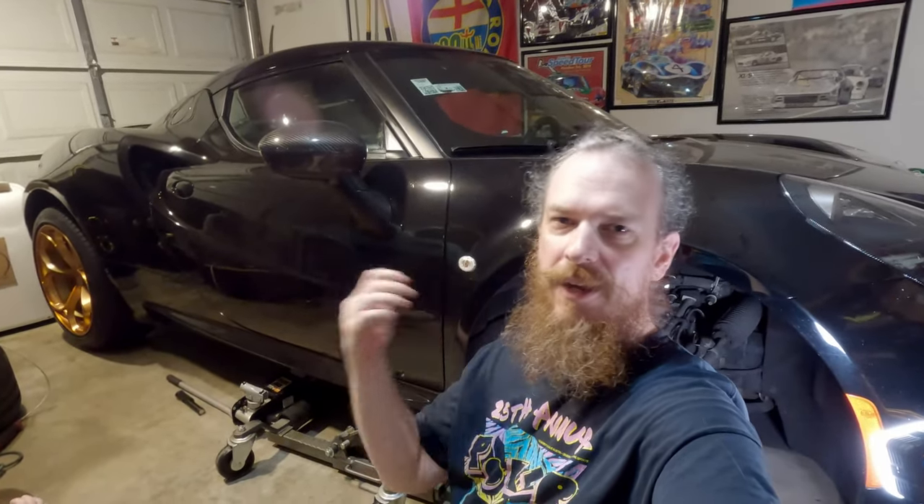Welcome back Alphanuts. I'm getting ready to go on a big road trip in the 4C here, and I wanted to go over some things and show you guys how I'm prepping the car to get ready for the trip and some tools I'm going to take with me to hopefully fix any problems that might come up.